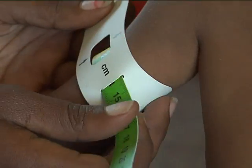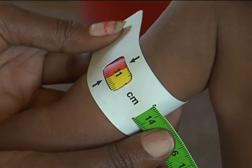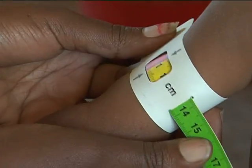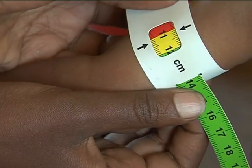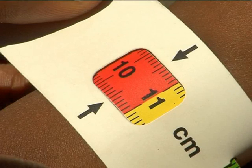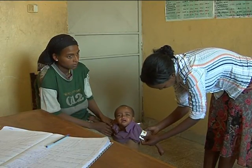Make sure the numbers are right side up and the tape is flat around the skin. Inspect the tension of the tape on the child's arm — make sure the tape has proper tension and is not too tight or too loose. When the tape is in the correct position with correct tension, read and call out the measurement to the nearest 0.1 cm. Immediately record the measurement.